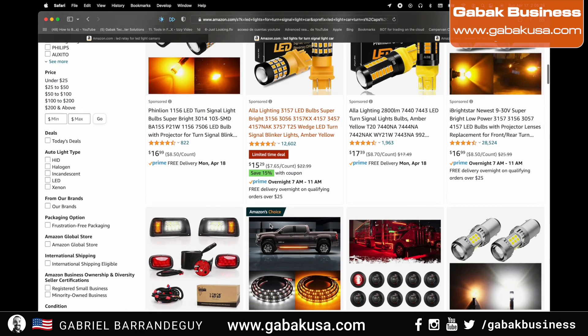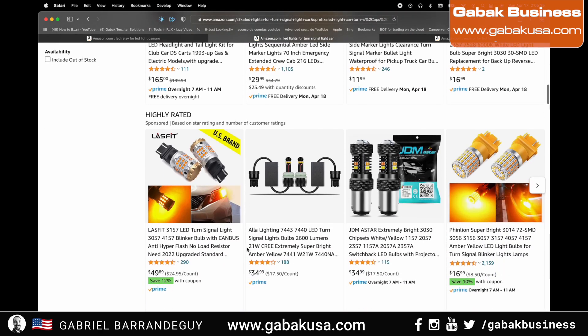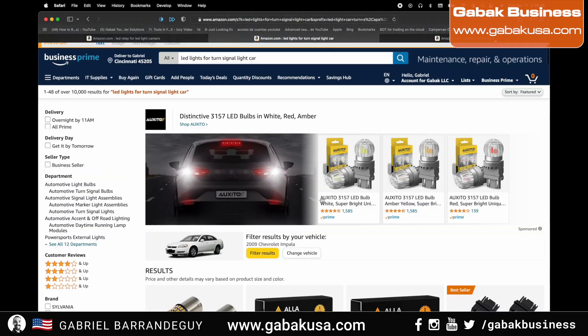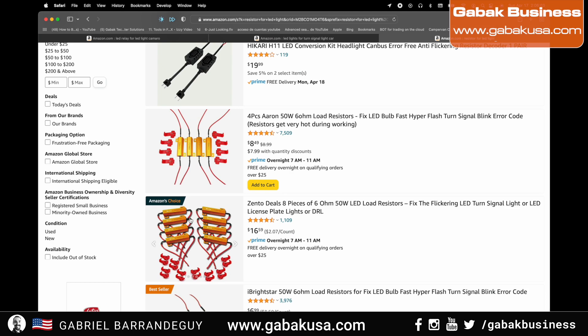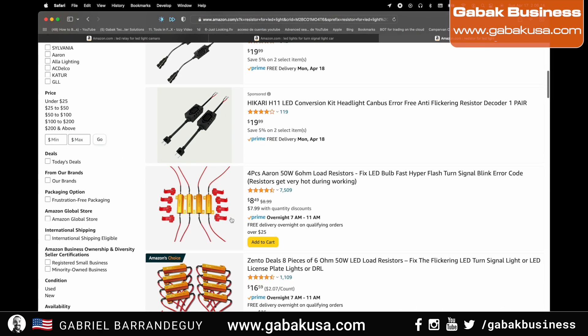Here you have the LED lights for the turn signals. If you are outside of the United States and want me to send you something like that, just let me know — all the information is in the contact section below. The other option is that you can buy resistors, but I don't like that idea because they produce a lot of heat. Some people say they last only a couple of weeks and then burn out.